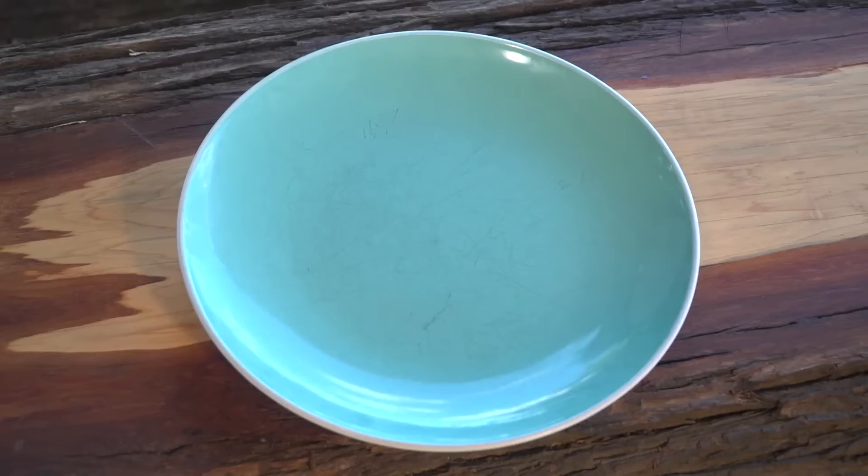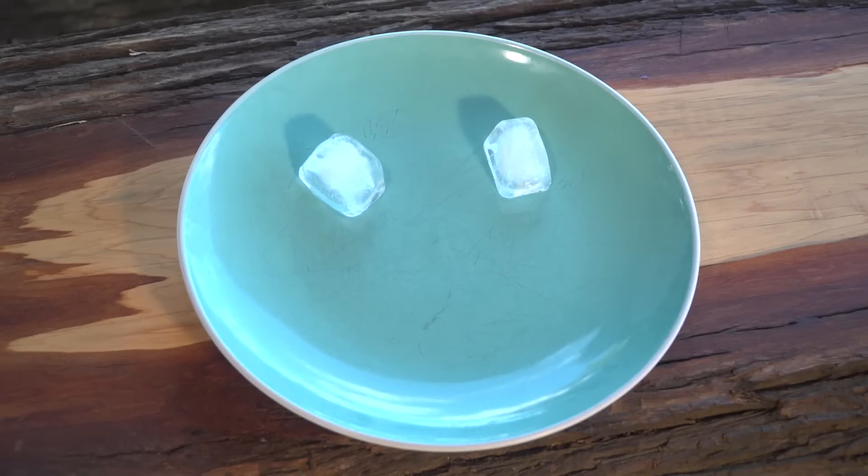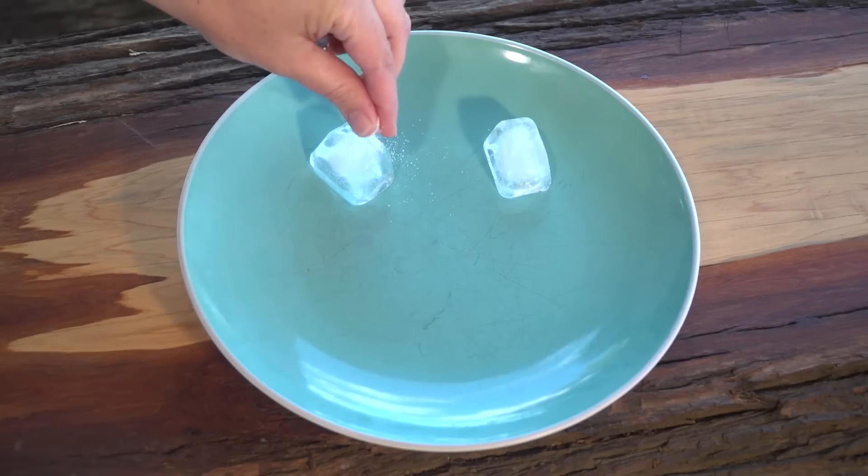Today, so we can show you clearly, we are using one plate. First, let's put a normal piece of ice down in one corner. Now we'll put another piece of ice down, but on this one we will sprinkle some salt on it.